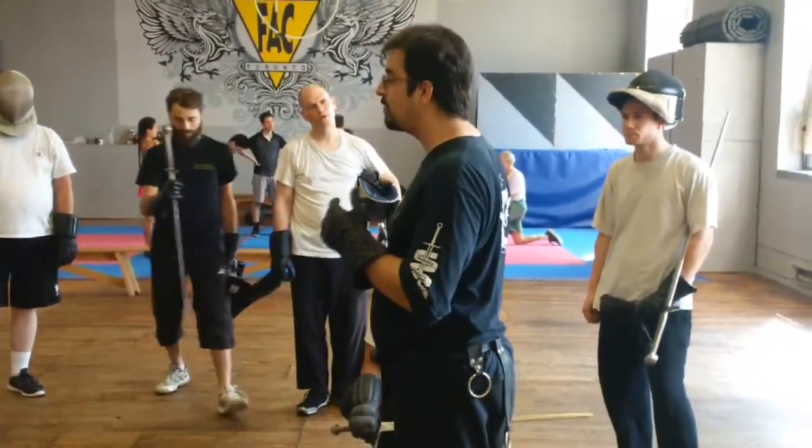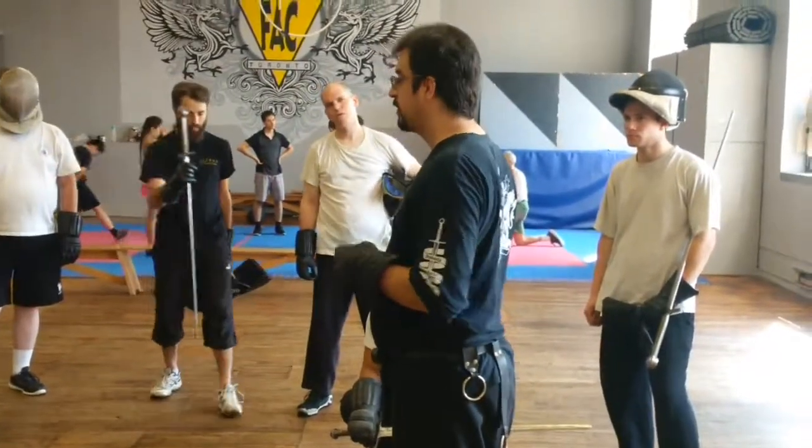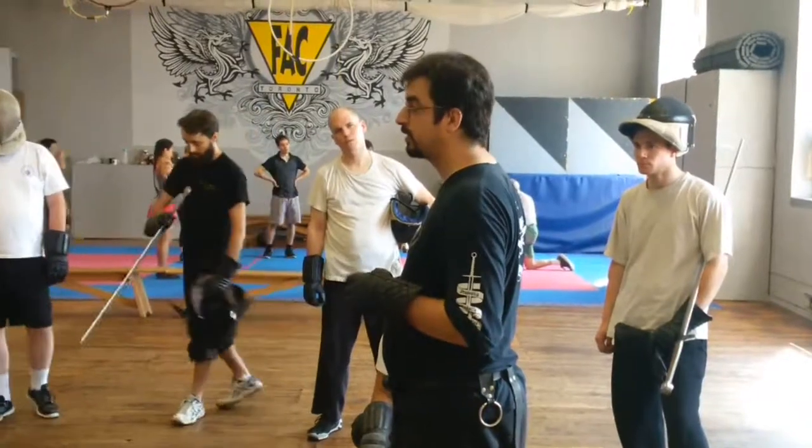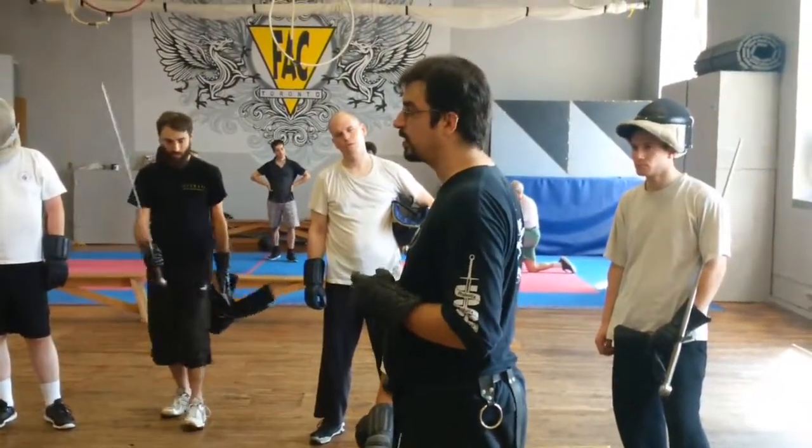So on that note, if we're doing that, we're going to the other side here. It's three parts: three feet, three hand motions, three parts.